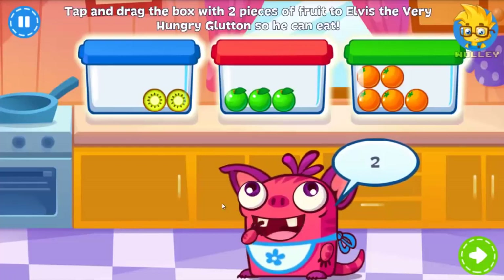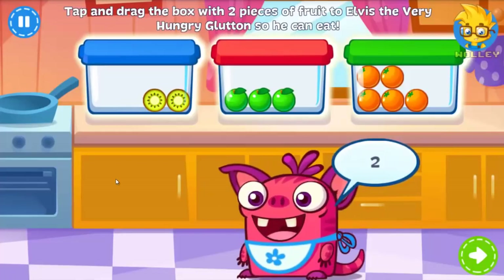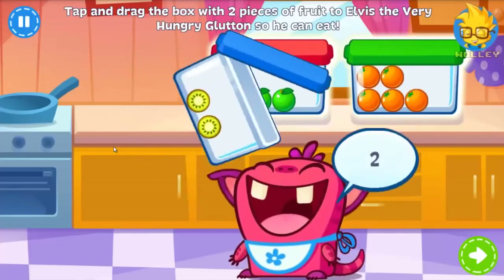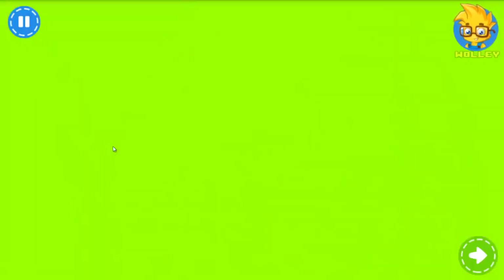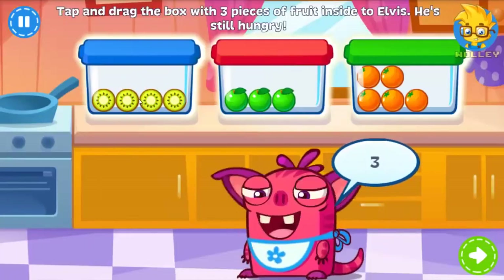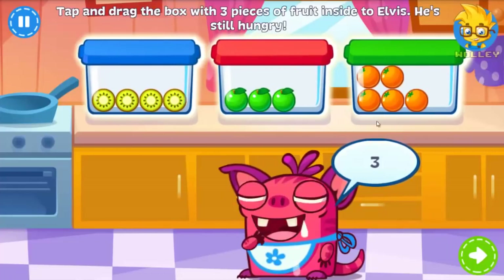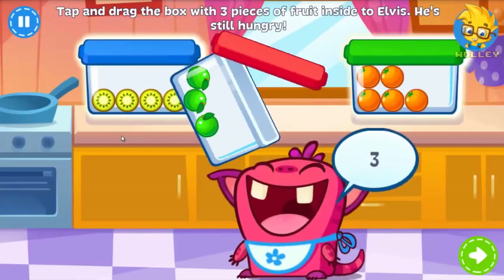Elvis is a very hungry glutton. Give him the box with two pieces of fruit inside. Great job! Elvis is still hungry! Can you find the box that has three pieces of fruit inside and give it to him? Nice job!